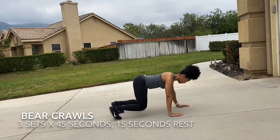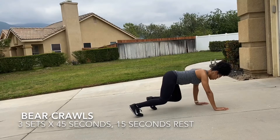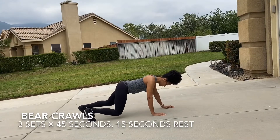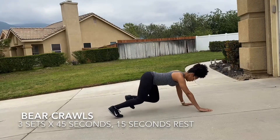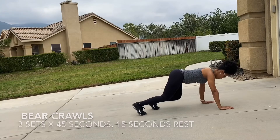Bear crawls — remember to keep that torso parallel to the ground and keep that core nice and engaged. You're taking baby steps, joints should be stacked, so the shoulder should be in line with the elbow, in line with the wrist as best as you can. This exercise is gonna target the muscles of the shoulder joint as well as the abdominals. As a progression, you can add a resistance band at the wrists and just above the knees.